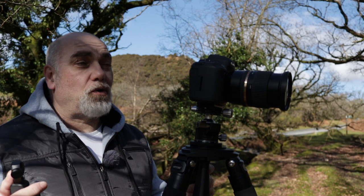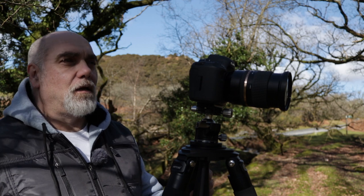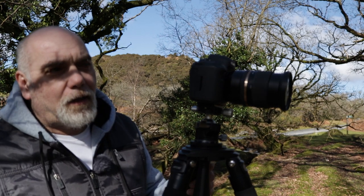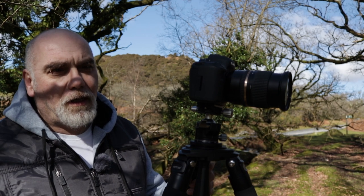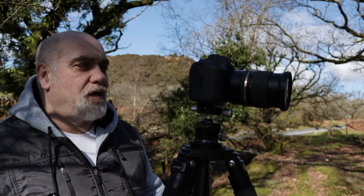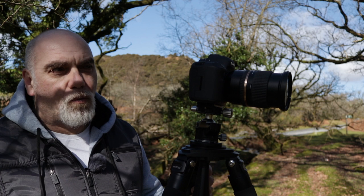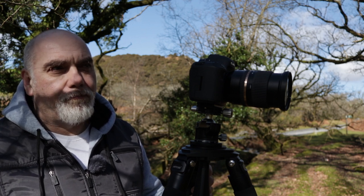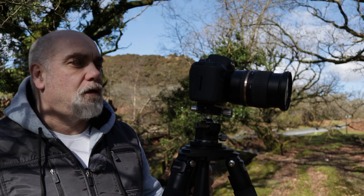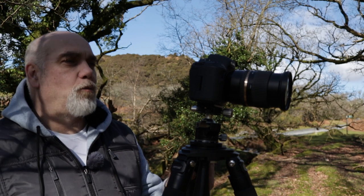I've come over to the part of the wood that I was talking about earlier, where I'd seen the composition on the video footage I was editing, just to have another look at it. And I'm satisfied that I really do like it. I'm not, however, going to take a photograph of it right now because the light is too harsh. There are some really nasty shadows on the floor. What it needs is soft light, preferably an overcast day to make this work. But yeah, it could work — this could be a really good composition. I've got it on the back of the camera and it looks good on there, but the light's just all wrong.